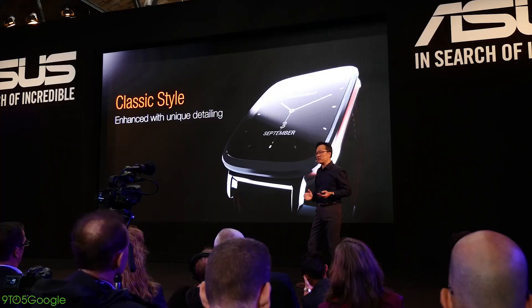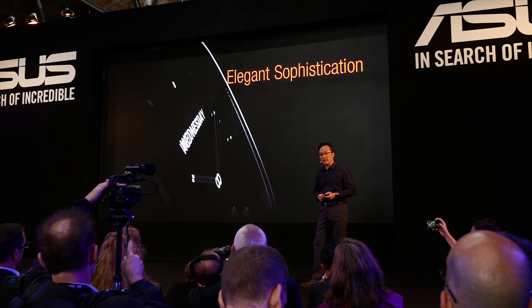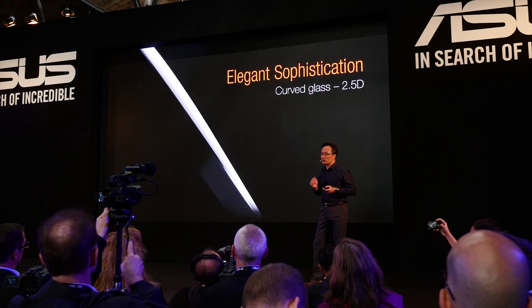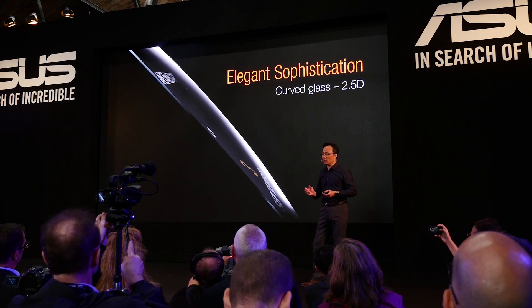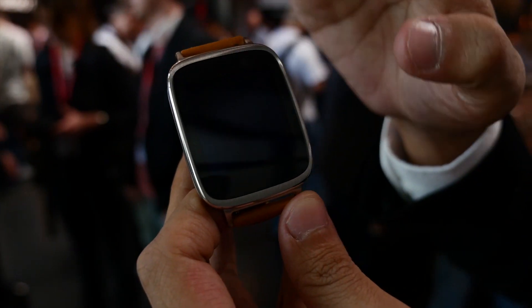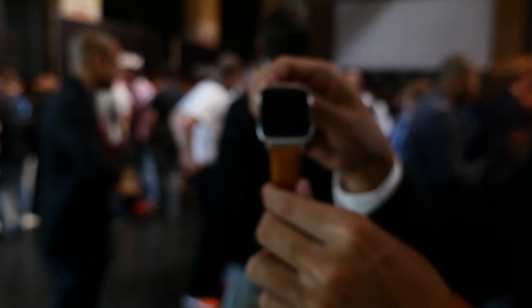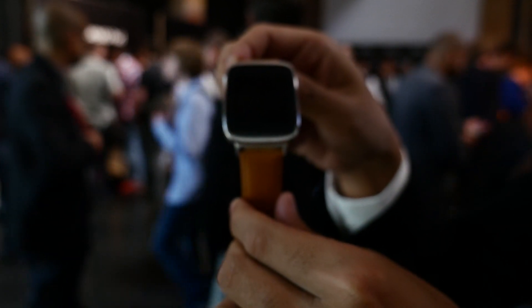This is just another Android Wear watch, but it definitely has a nice, elegant design, in my opinion, as you can see right there on the slide. It features a curved glass — what they're calling a 2.5D display — and has a nice premium look to it. Overall, it's made from steel, so you can kind of expect a nice build quality out of it.